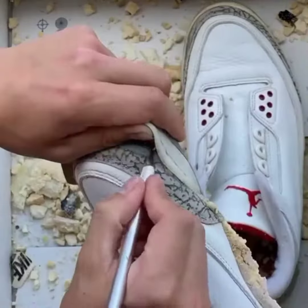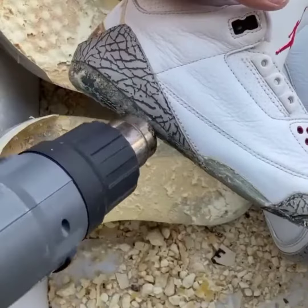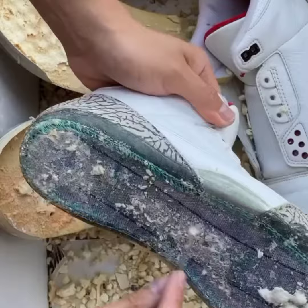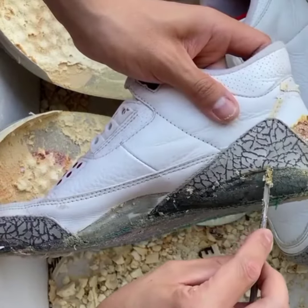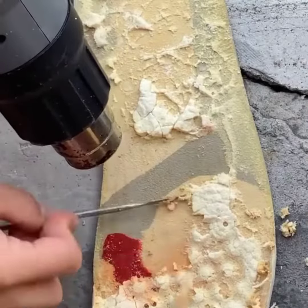I start by unstitching the toe cap — this makes prep work go smooth. I then use a heat gun to warm up any old glue and midsole residue. I do the same process to the outsole, and it comes off like butter.